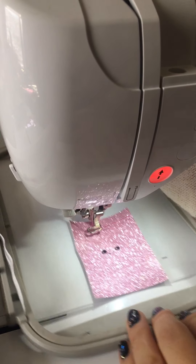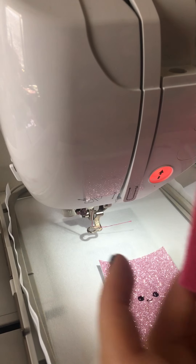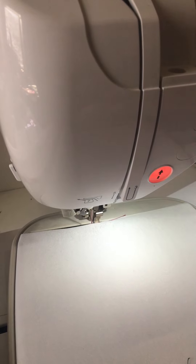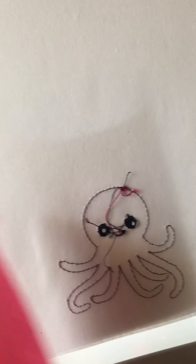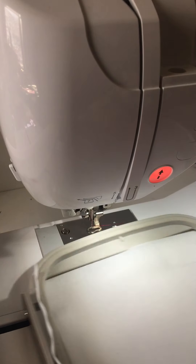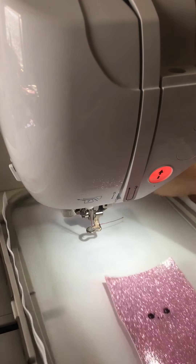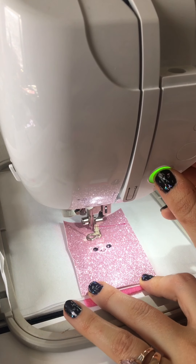Now I'm going back to my fuchsia color that the octopus is going to be, and I'm just going to thread that. Now I'm going to remove the hoop and take my little piece of felt. I'm going to flip this over and use my pattern stick. I'm just going to place that right over there — I don't care that it's bigger or odd-shaped; it covers the design completely. So now I'm going to put the hoop back on. That bottom piece you can use painter's tape, you can float it, or you can use the pattern stick — I just found pattern stick to be the easiest. Now, last step.